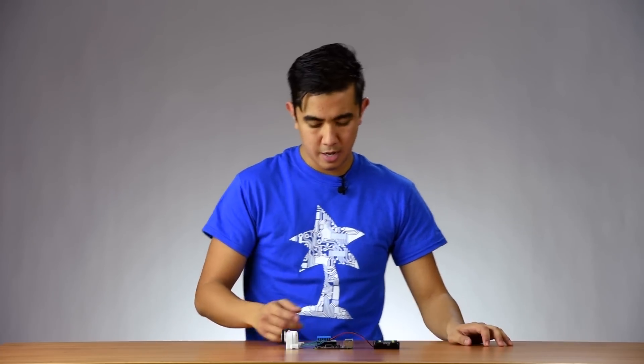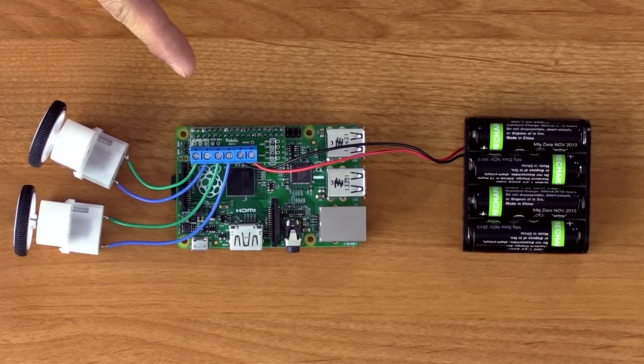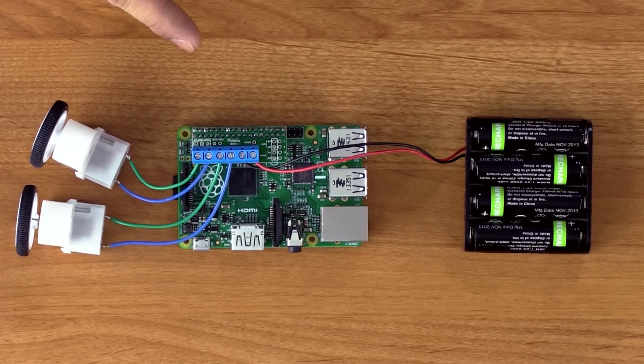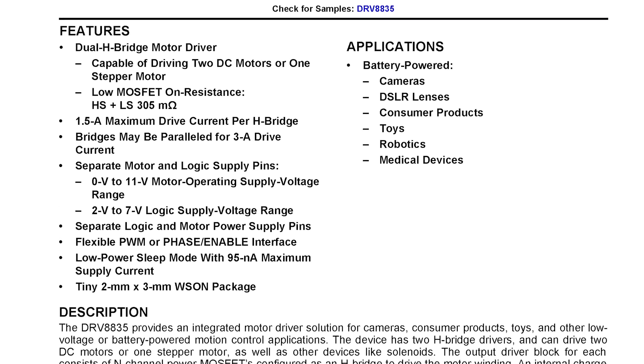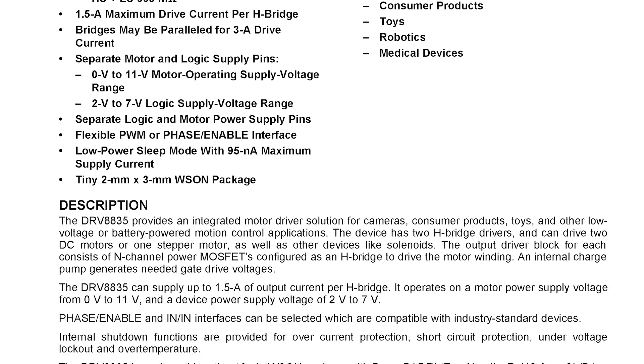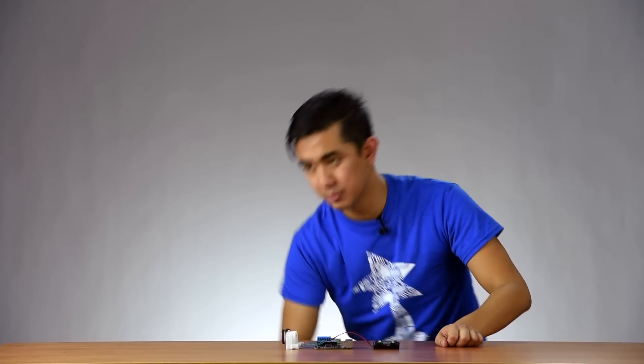The Motor Driver Kit makes it easy to control one or two motors with the Model B Plus. Here's a setup that shows how the driver will typically be used. It mounts directly onto the Raspberry Pi, from which it receives the signals it uses to control motor speed and direction. This board uses a DRV8835 chip from Texas Instruments, which allows it to supply each motor channel with a little over an amp of current. That makes it a good choice for controlling small, low-powered, brushed DC motors like our plastic gear motors here or our micrometal gear motors.